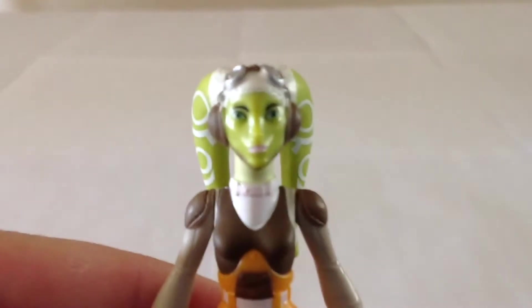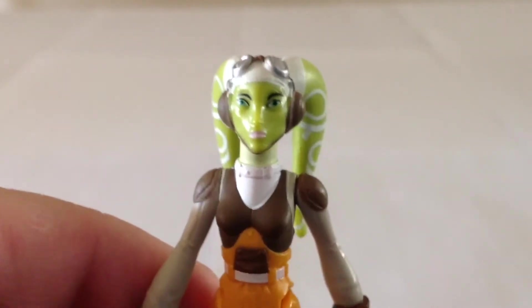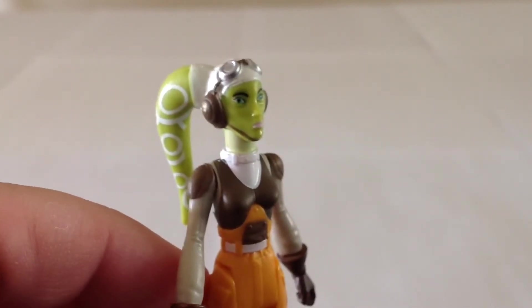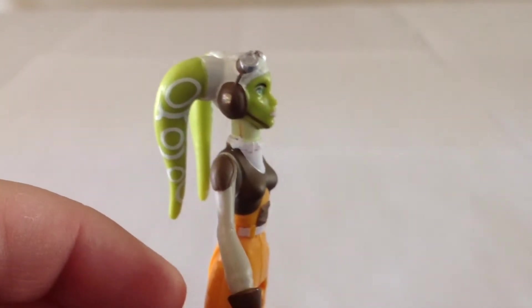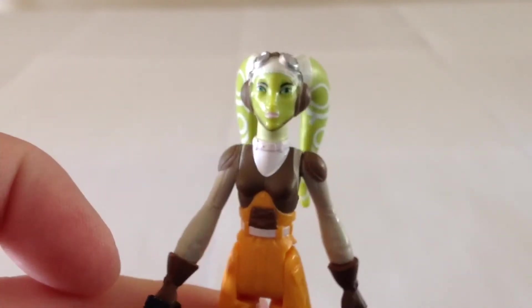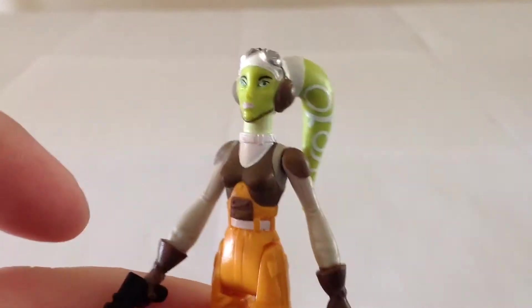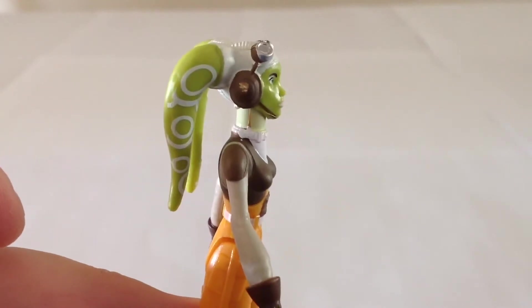Now let's look at Hera. Here is a close-up of her head. Again, it's not a completely accurate replication of the Hera from the TV show, which is kind of a bummer because Hera is my absolute favorite character on Rebels. I had higher expectations for this figure, especially given the nice likenesses that other characters like Kanan and Ezra had — they looked a lot like their characters from the show. So it's a little bit interesting how they didn't quite accomplish that here, but by no means is it terrible.